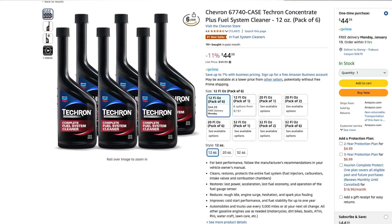You can also use other GDI injector cleaners, but I recommend the Tecron, and that's what a lot of the car manufacturers recommend as well.